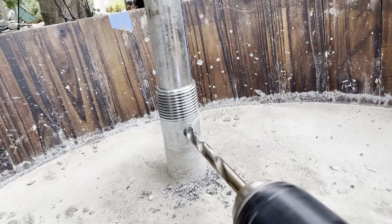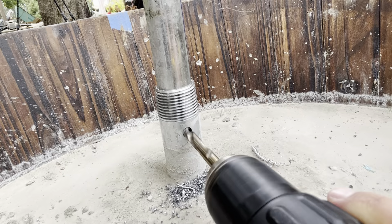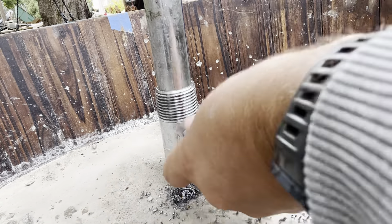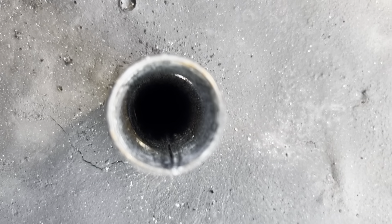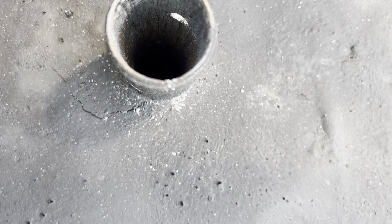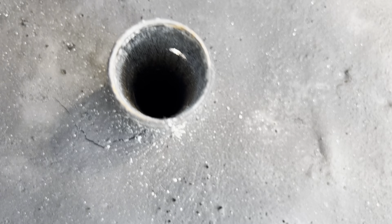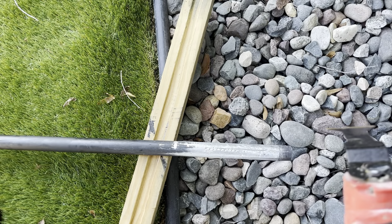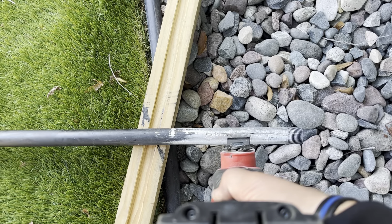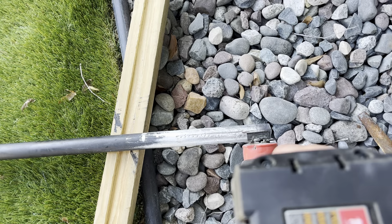Now that the concrete is set, we can put the pole in and drill our five-sixteenths inch hole for the bolt to keep it anchored down into the sleeve. I learned the hard way to always check your materials before you use them. One of the nipples I used had an imperfection on the inside — a raised edge. Because it was already concreted into the flower pot, I needed to cut a slot on the pole that slides into it so it would go all the way down. Otherwise I could only get it in about an inch, which is definitely not enough for the weight we're putting on these.